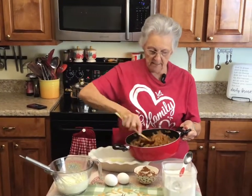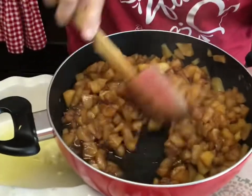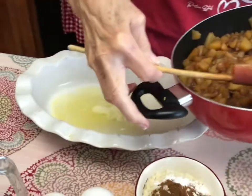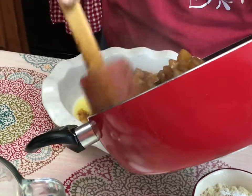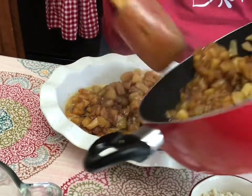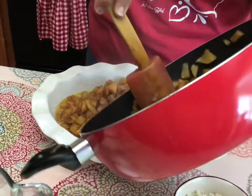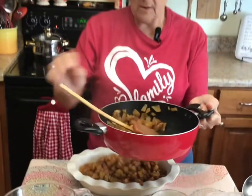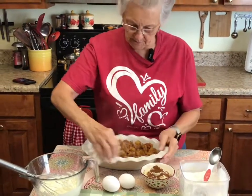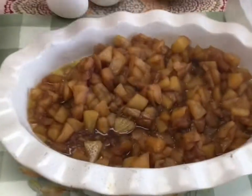My apples are ready — they cooked about 30 minutes. I decided to make a cobbler. You can see how much juice is left in it, and that's what I want. I've got about two tablespoons of butter in my bowl. I want some juice in my apple cobbler, so I'm not going to use all of these apples — just enough for a small one. You can see the cooked apples have plenty of juice and they're going to be really good.